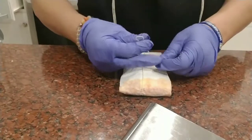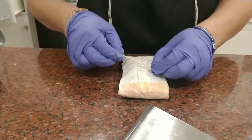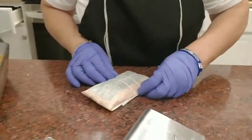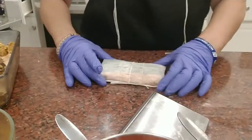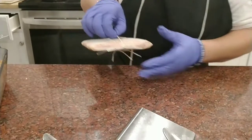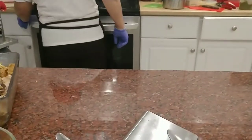We like to test it out before we start assembling all of them, just to make sure it comes out the way it should — the right color, the right consistency. Now we're going to throw it into the pot. It's going to take a nice bath for 45 minutes.